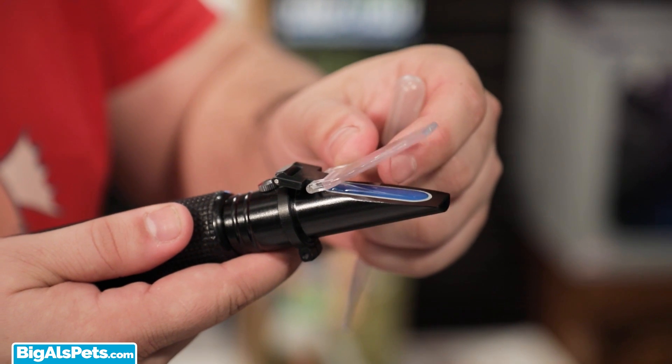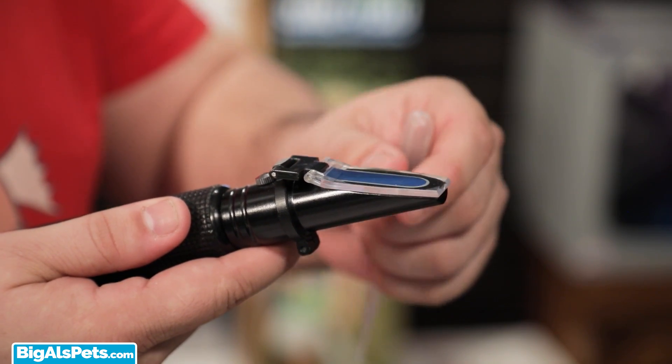It's just that easy to ensure that every reading will be an accurate reading. So, next time that you're calibrating your refractometer, just remember RO, distilled, and ultra-pure water is just not enough. So for accuracy, make sure to use Accuracy.